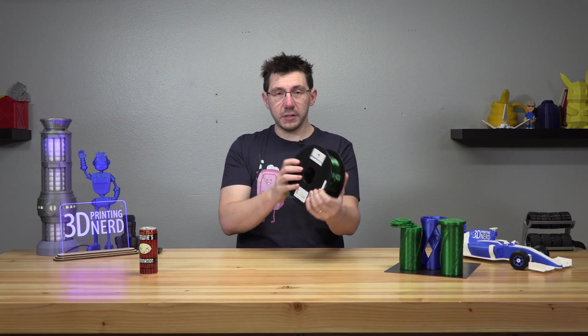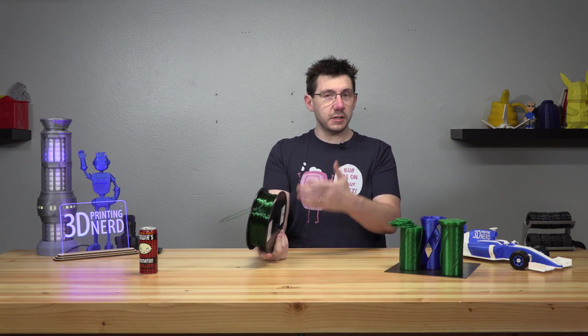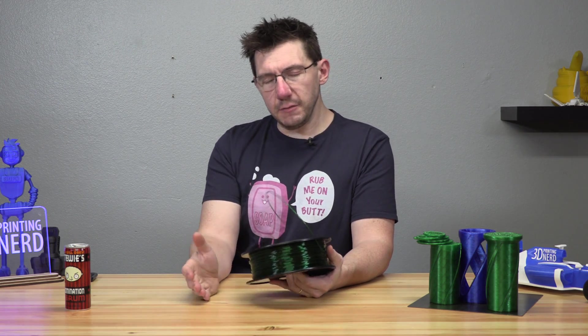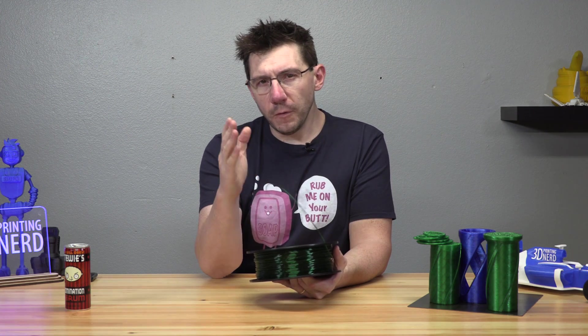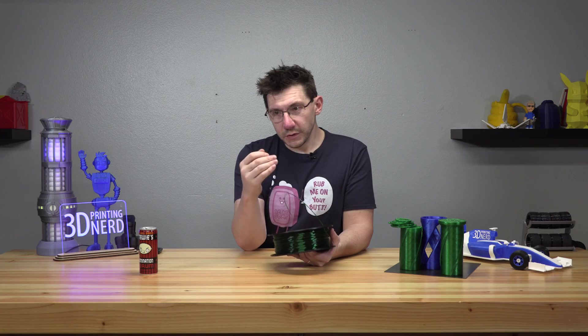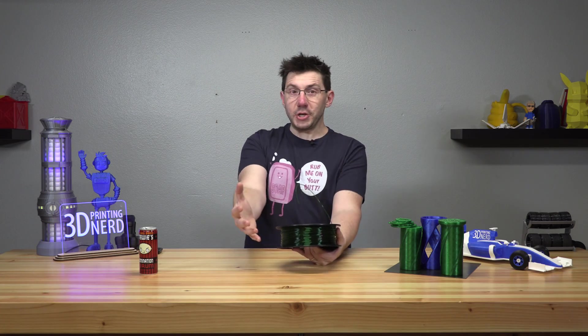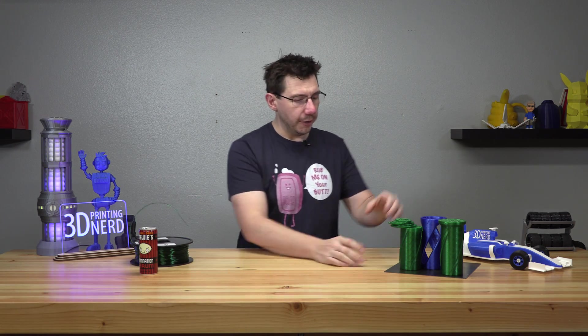This is Matterhackers Build Series PETG. They sent it to me to use and print some cool stuff with. I like the idea of PETG because it has similar properties to ABS. I thought, if I'm gonna be crushing a can with something, I should probably make it with filament that can withstand the pressures applied to cans that need to be crushed. So I thought this PETG would be the perfect filament to try it out.